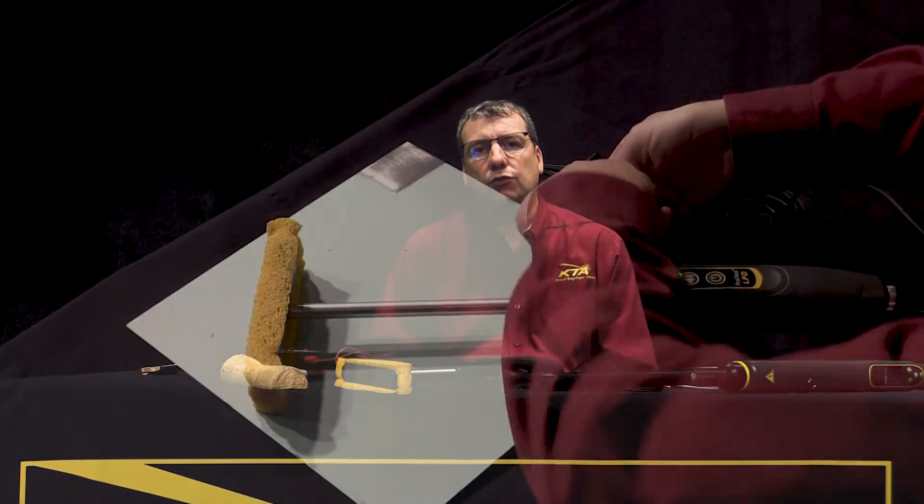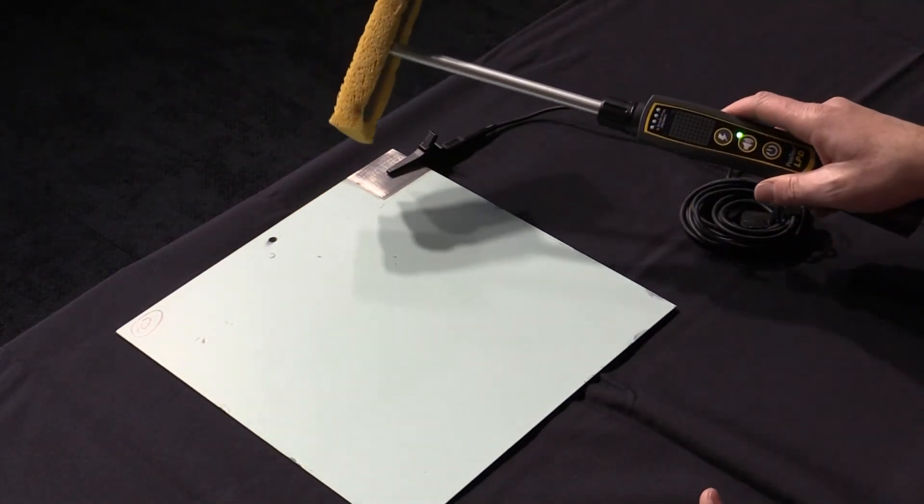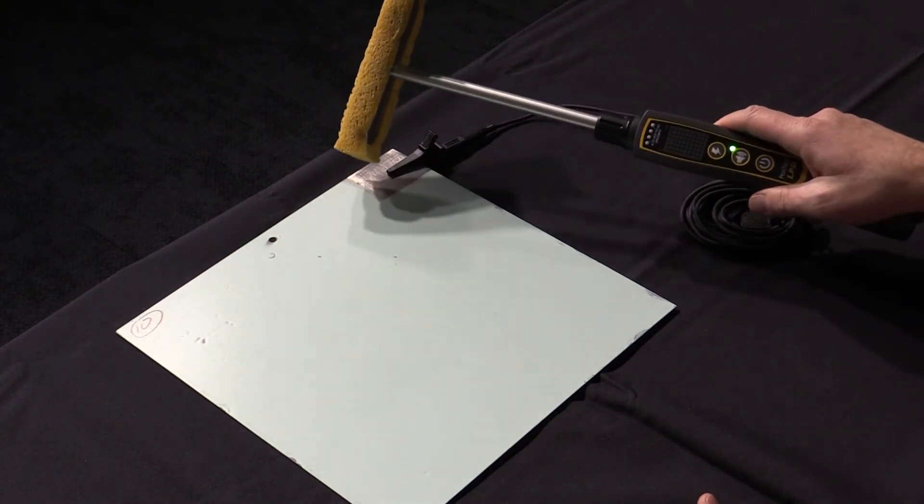Independent of coating thickness, both types of detectors will only work on non-conductive coatings applied to a conductive substrate. For example, epoxy coatings applied to steel can be tested for holidays. However, a zinc-rich coating or a coating filled with aluminum flakes applied to the same steel cannot, because zinc and aluminum are conductive metals in the coating.